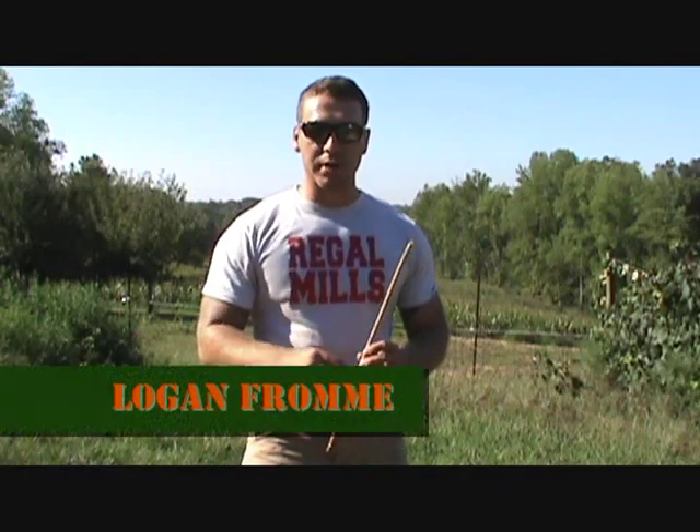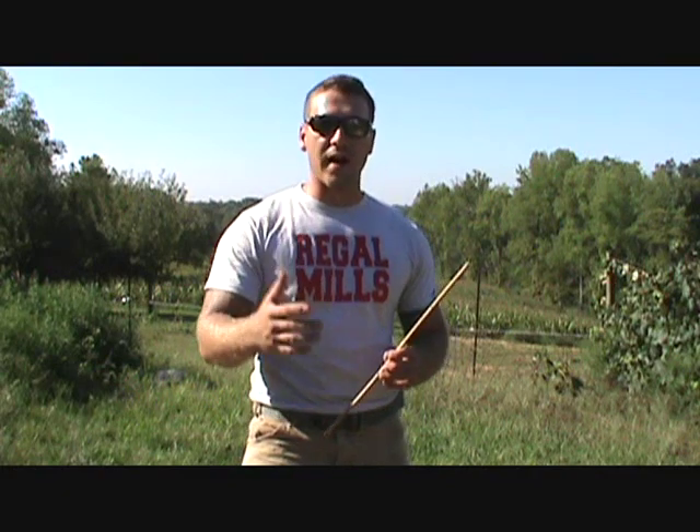Hey y'all, I'm Logan Frohman with the Backwoodsman's Institute. Today's video will be talking about finding direction using the sun. The method I'm going to show you is called the shadow stick method.